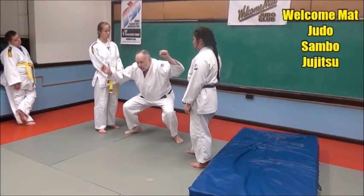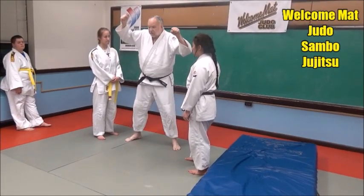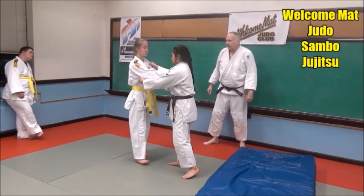So when you're stepping in, squat low, hold her up, pick her up, and as soon as you pick her up and you stay in your ground, then throw her over your front left corner. One more time, and then we'll practice this.